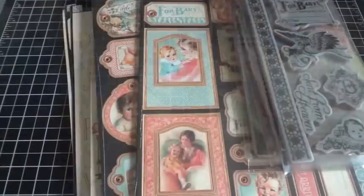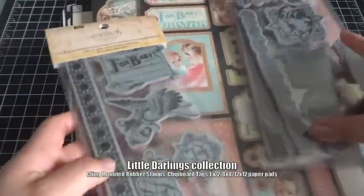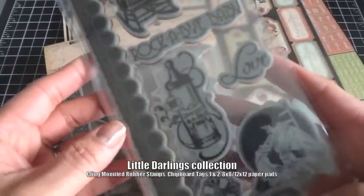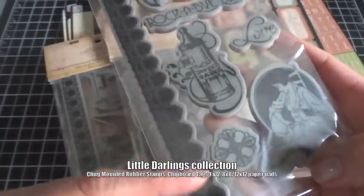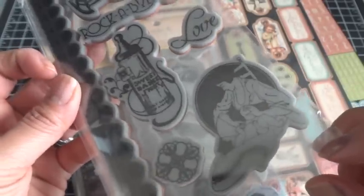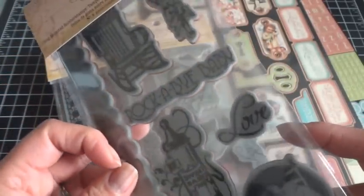Next up is Little Darlings, and these are the coordinating cling-mounted rubber stamps that go with the collection. Again, there are really fun borders that come with each stamp set, plus images that you can color up with Copic markers or color markers, cut out, and add to your projects.